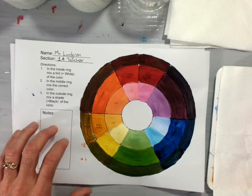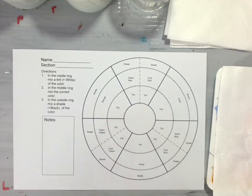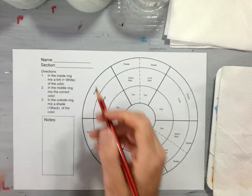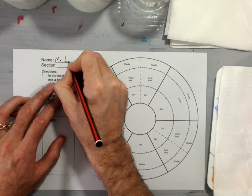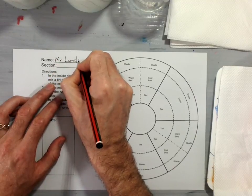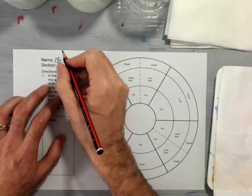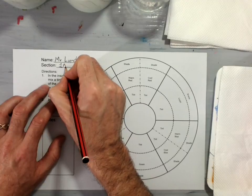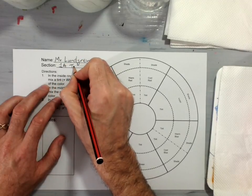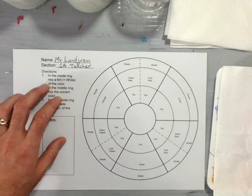To get started you will need a sheet of paper that looks something like this for your color wheel, and the first thing you'll need to do is put your name on it. My name is Mr. Lundgren and I'm going to put it here. You will put your name at the top, then put your section — maybe it's grade 1A — and then put your homeroom teacher's name, which I will write on the board.